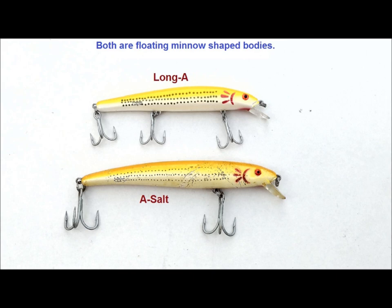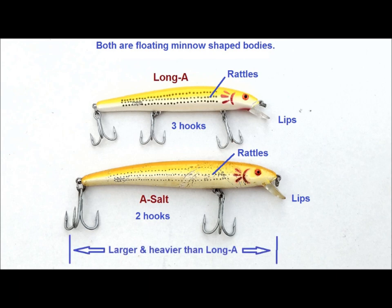Both are floating minnow-shaped bodies with plastic lips that allow the lures to dive to depths between 2 to 4 feet. Both have rattles inside their front chambers, one of the features I really like about them. The Long A has three hooks; the A-Salt has two. Lastly, the A-Salt is a little larger and a little heavier than the Long A.